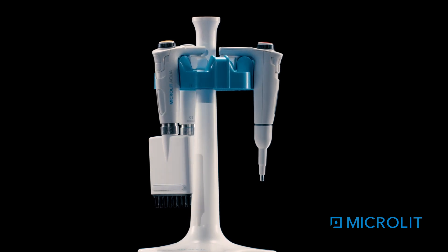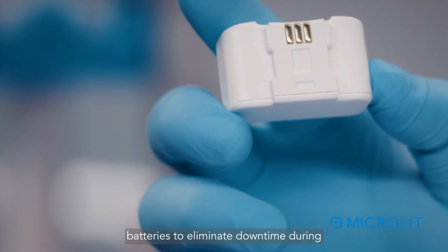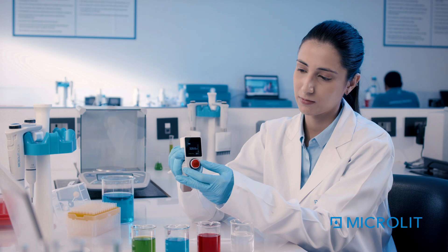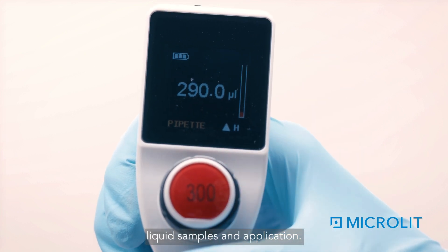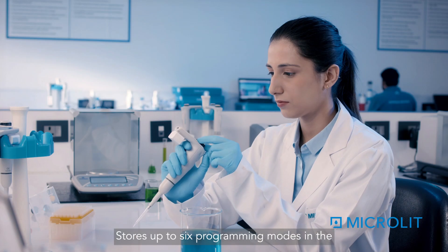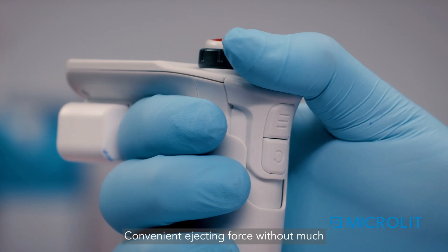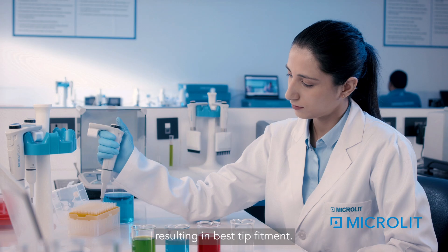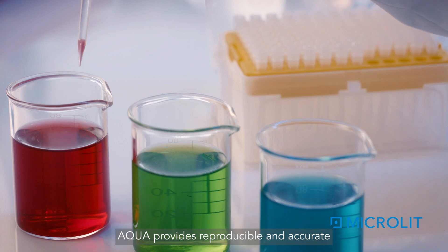It includes external detachable rechargeable batteries to eliminate downtime during critical experiments. Speed can be adjusted according to the requirements of various liquid samples and applications. It stores up to six programming modes in memory for quick and hassle-free usage, with convenient ejecting force and a stainless steel tip cone for best tip fitment. Aqua provides reproducible and accurate results.